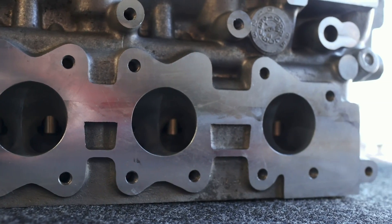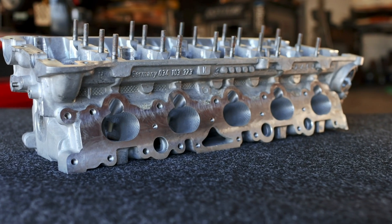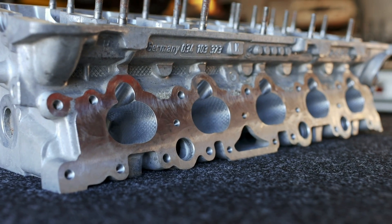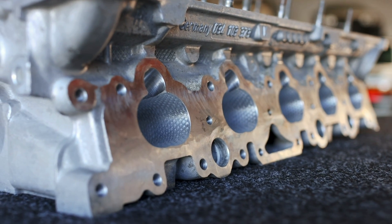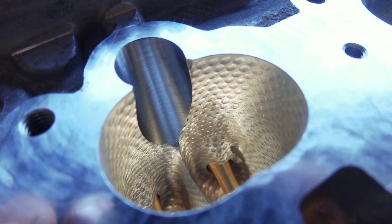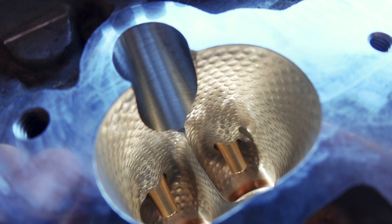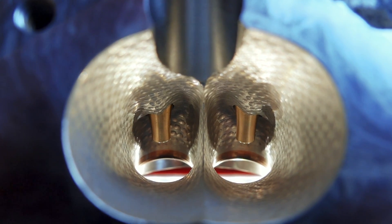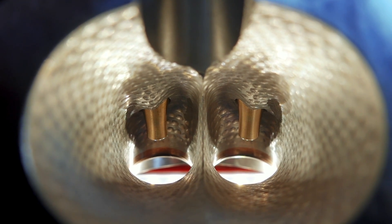But if you clicked on this video, you're probably wondering what gives with the dimples inside the intake ports. Or if you're familiar with them, maybe you want to know for certain — do they actually work? Or maybe you're just here to call me out and say this is all smoke and mirrors. Whatever the case may be, I'm going to do my best to explain the concepts behind this, and we're going to take a closer look to admire it, because whether or not it works, we can at least agree the work performed here by NG Motorsports is absolutely gorgeous. So let's dive in.